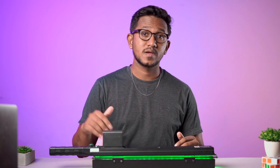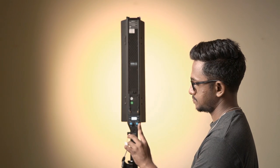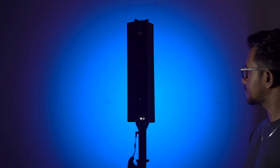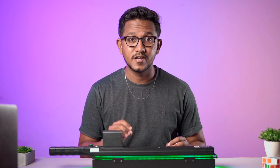Similar to the Nanlite, there are many other lights in the market like Godox, Simpax, and Yongnuo. But the Nanlite offers adjustable color temperature, high color accuracy, and built-in light effects, giving you a great balance between portability, functionality, and creative possibilities that you will not find in the others.